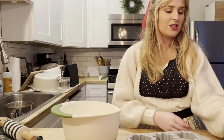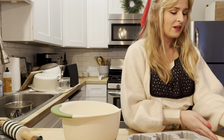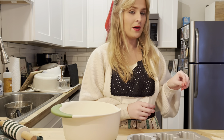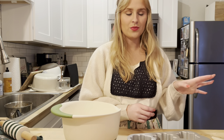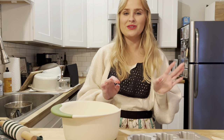Our frosting for our gingerbread cookies is done. I've got it ready to go in a piping bag. The icing recipe I used was super easy — I will link it down below. It was like three or four ingredients and it looks like the perfect consistency. So now we're going to move on to our cake batter.